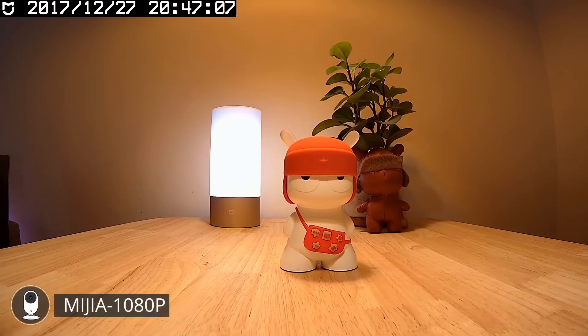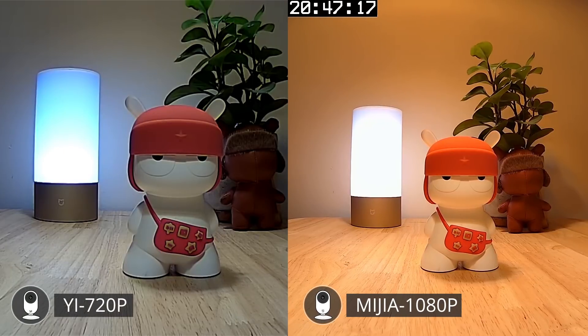The Mijia 1080p looks a lot more detailed in comparison, but that footage has some trouble with its white balancing so its colors are a bit off. But compared to the 720p footage of the Yi camera it does look a lot better.